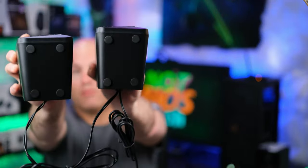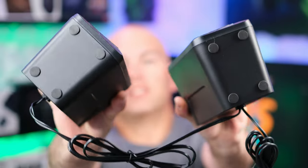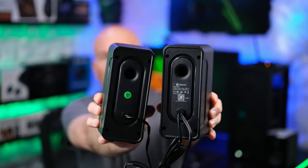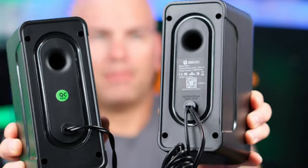Let's look at the speakers themselves. On the bottom of these speakers, we see we have little rubber feet to stop it from sliding around your desk. We also have our press buttons right here, and this will allow us to change our settings. We can see these little holes — these are ports for some bass-pounding music.